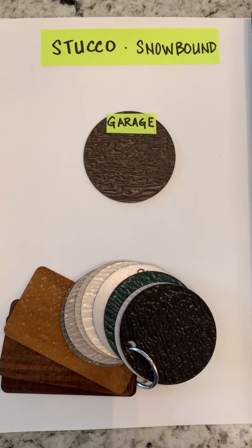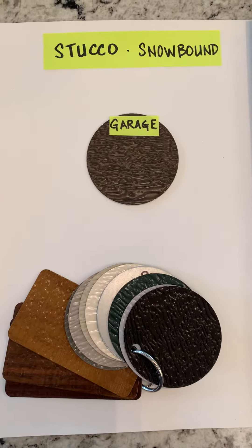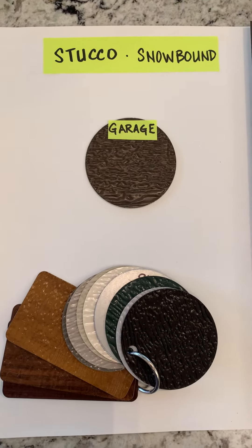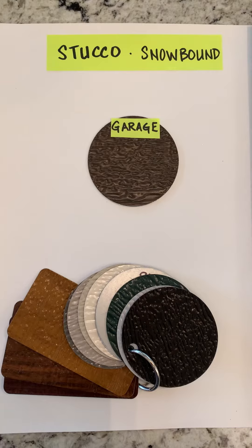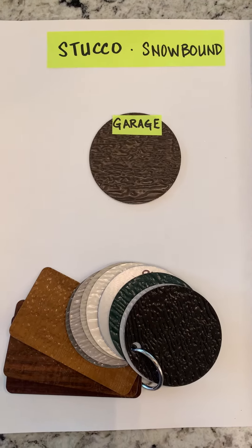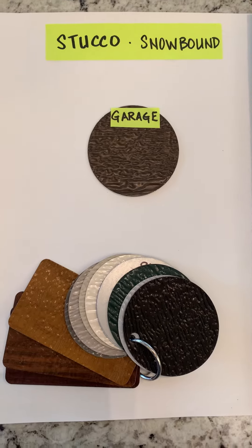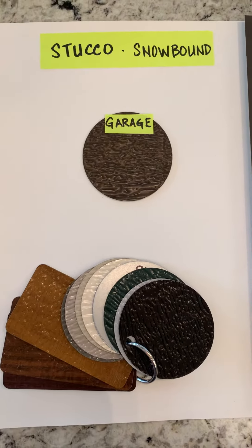Hello everyone! Let's go ahead and talk about the garage door. Of course we want to capture the essence of the model, but perhaps we do not want the maintenance of painting our garage door. So we're going to look at the factory finishes available from Amar. These are their standard options here on the table.